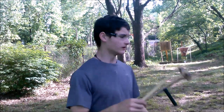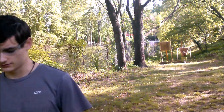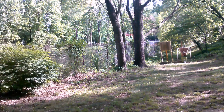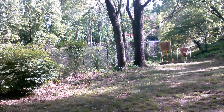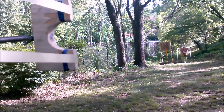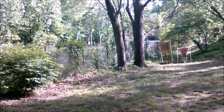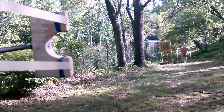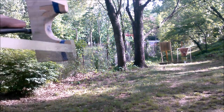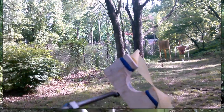Here we are at 20 yards. I'll attempt to hit that little tiny olive can. I had a request to do more shots like this POV view, so here you go. Dang, this thing shoots fast. That was awesome.